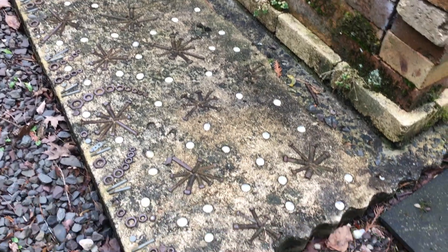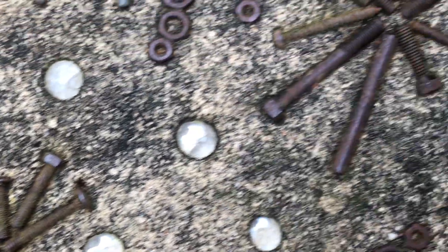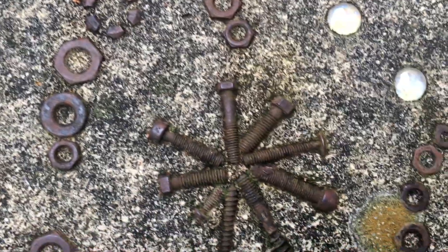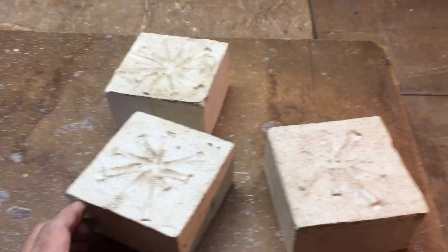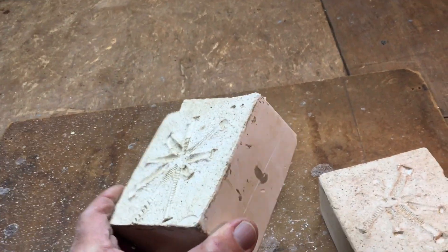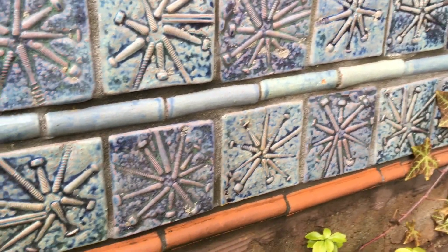How this all came about was a cement slab I had poured out by the kiln, and while the cement was still soft, I embedded things like nuts and bolts. I then made plaster castings of the star bolt patterns, and then brought them into the ceramic studio and used them as press molds to make these amazing tiles.